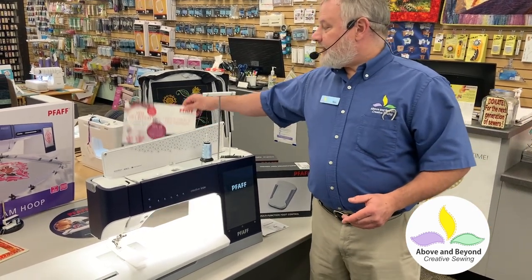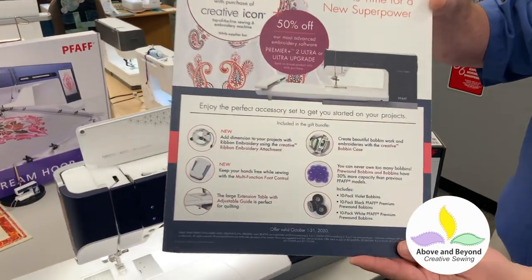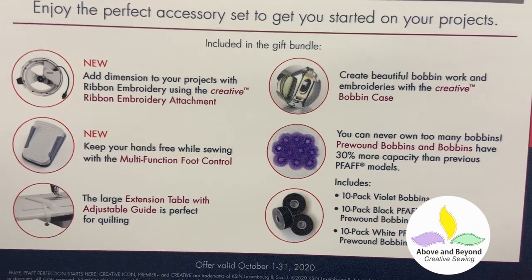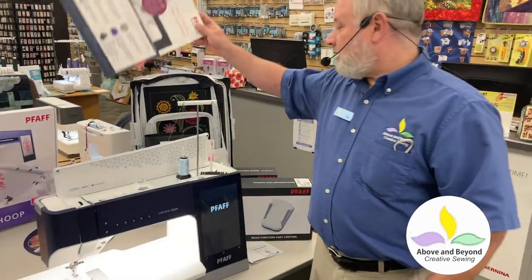Right now FAF has a special on the Creative Icon. It's a bundle that includes the new Creative Ribbon Embroidery Attachment, the new multi-function foot control, and a whole bunch of other things. It's a $1,300 value, so if you're thinking about a Creative Icon, come on and take a look.